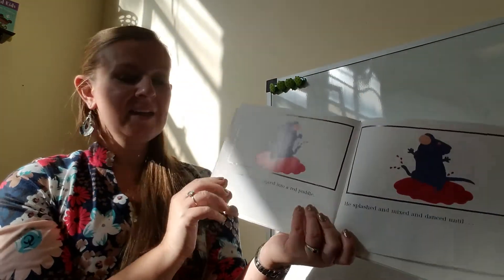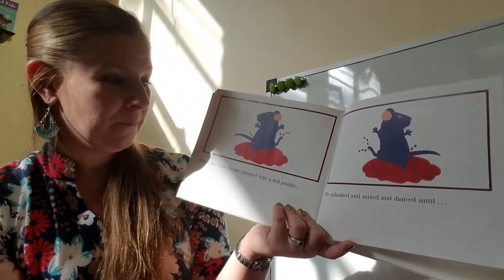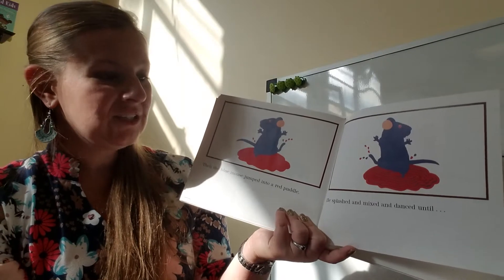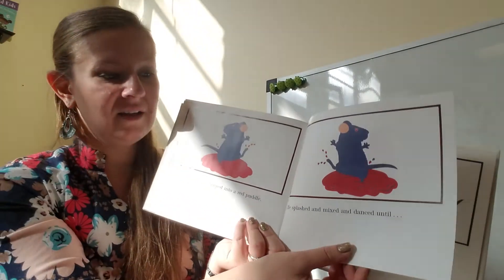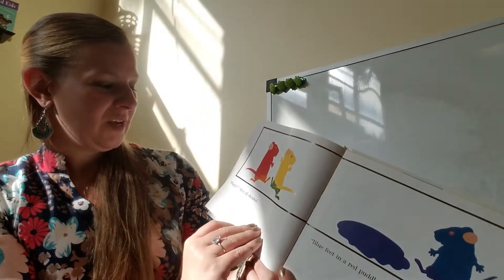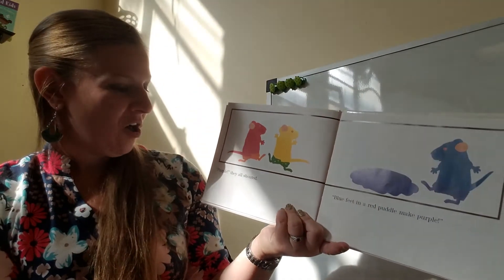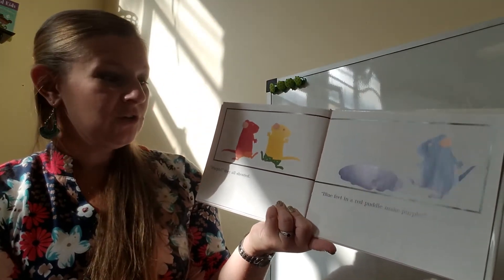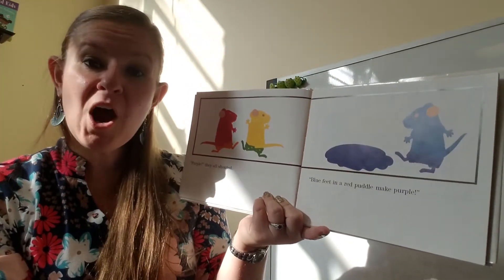Then the blue mouse jumped into a red puddle. He splashed and mixed and danced until... what color did he make? Purple, they all shouted! Blue feet in a red puddle make purple.